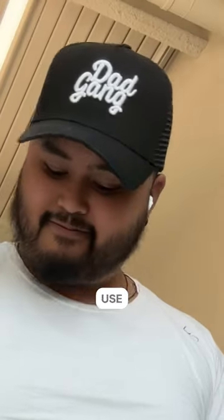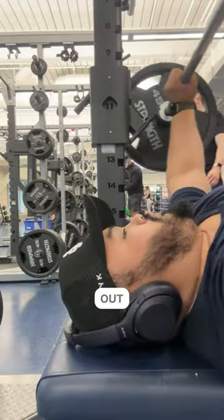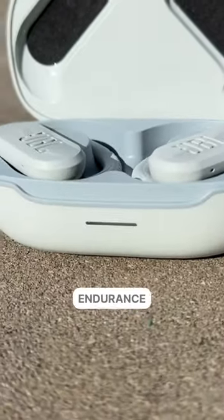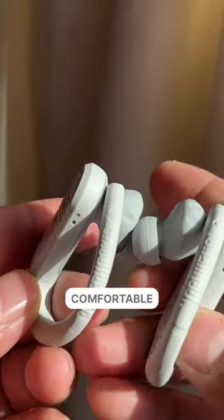I really hate when my earbuds fall out of my ear when I'm working out. Sure, I could use over-ear headphones, but depending on the workout those aren't really that great either. That's why I was really excited to try out the JBL Endurance Peak 3, which has really comfortable hooks.